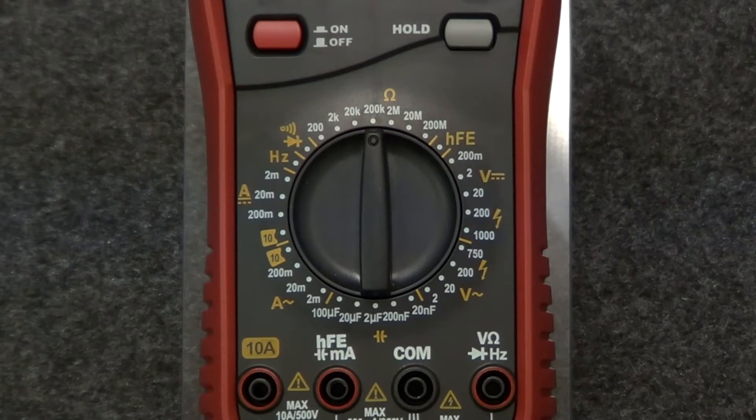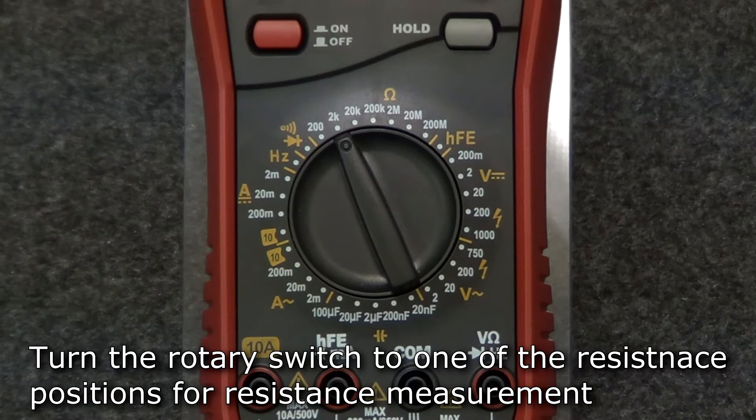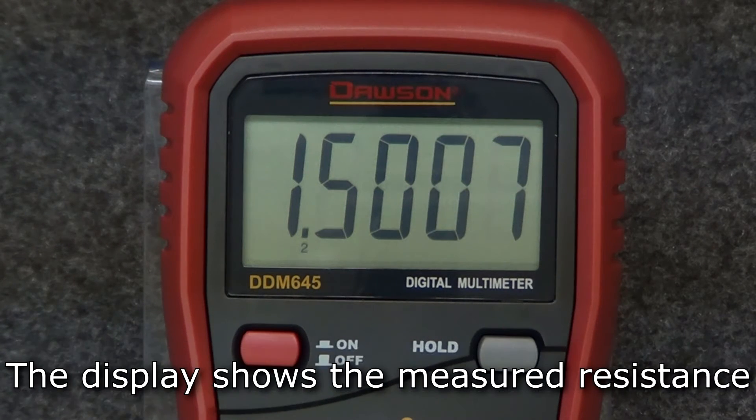For resistance measurement, turn the rotary switch to one of the resistance positions. The expected resistance measurement will determine which position you move the switch to. After inserting the leads into the ohms and comm jacks, connect the leads to the circuit and the measured resistance will be shown on the display.